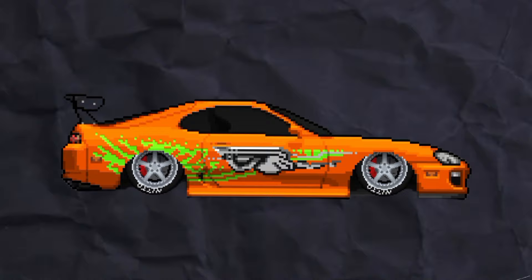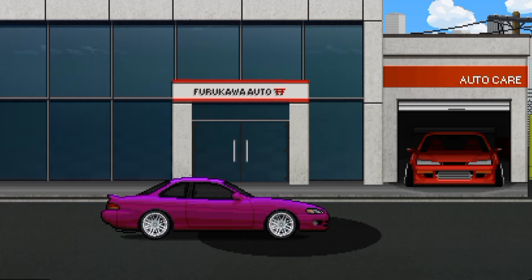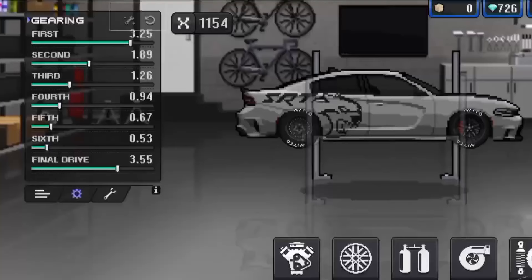First you need a car — not a specific car, you have a huge selection. I will work on this Charger.